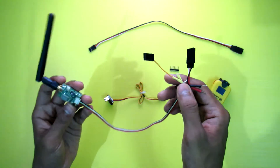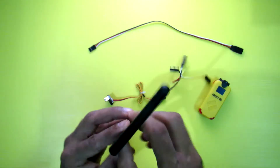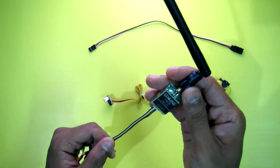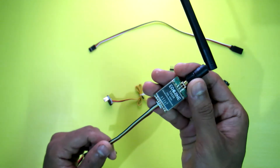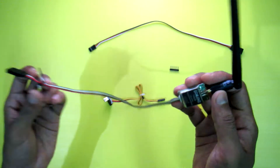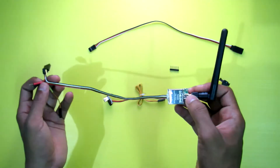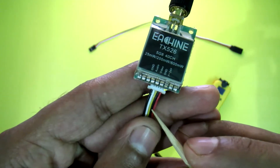Hi everyone, welcome to my channel. Today I'm going to show you the best way of connecting any VTX. This is my VTX, the Ishin TX 526. If you want to buy this product, there is a link in the description box below with a full review link. Let's get started.